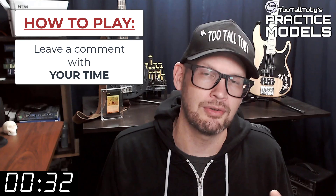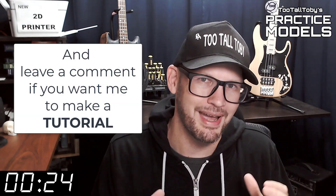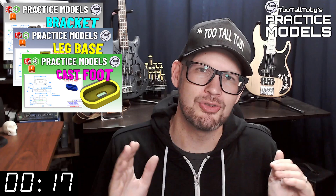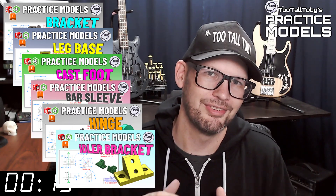If you didn't get it correct, or if you didn't finish in time, don't worry about it — it's all good. Go back through and give it another try. It's all about practice, practice, practice — that's how you get good at 3D modeling. If you want some more practice, be sure to check out some more of these Two Tall Toby practice models videos. Alright, I think that's enough talking from me — let's get into the challenge.